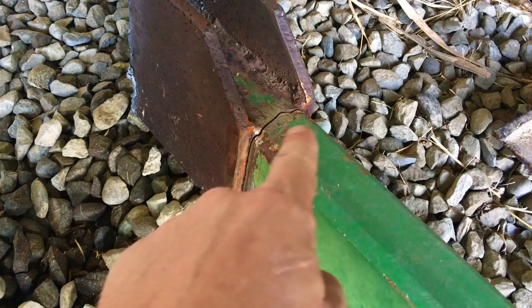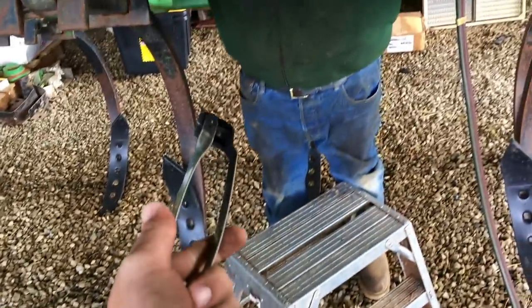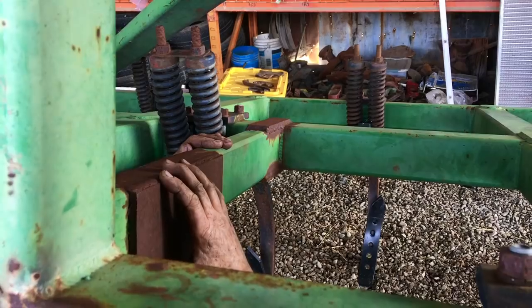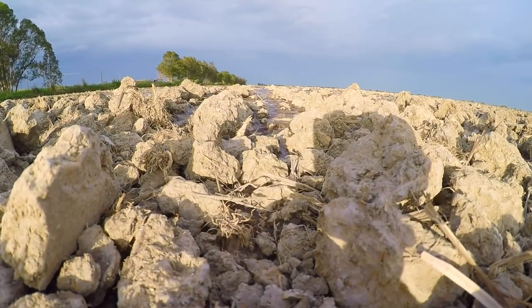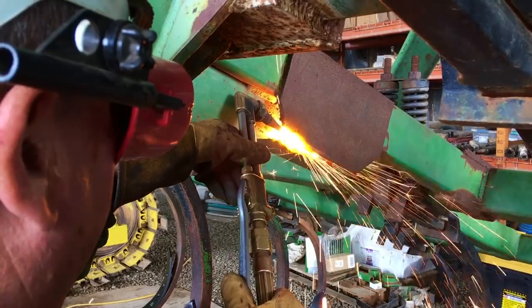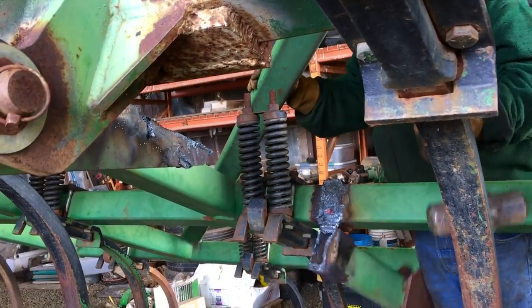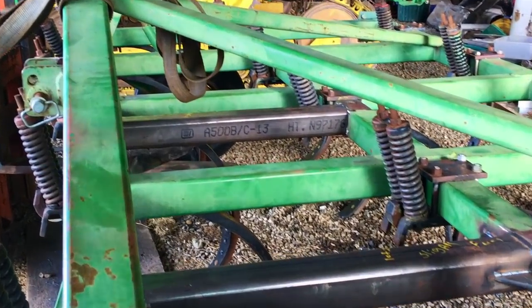Now that we have this one beam replaced and know it was the weak link in the entire frame, it makes sense to replace the last remaining 2x4 inch beam with a new 4x4 inch beam. It's not cracked or damaged, but all we have is time as we wait for the rice fields to dry out — just a little preventative maintenance. Jerry starts the process over again: cutting, banging, grinding, and welding. And before you know it, we've got two new beams in an overhauled, heavier duty pull chisel frame. Today's mission is accomplished, and we load the tools back into Jerry's service truck.